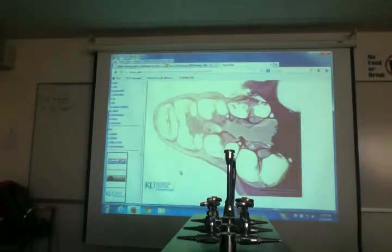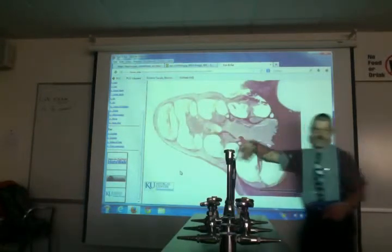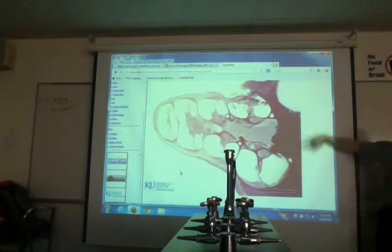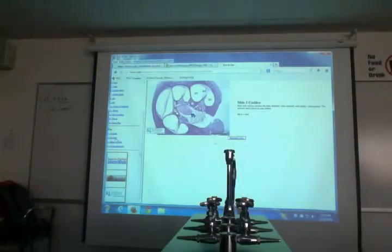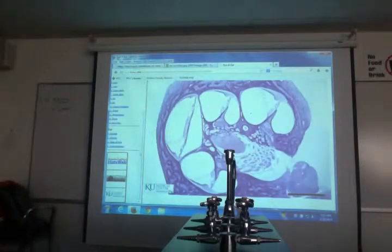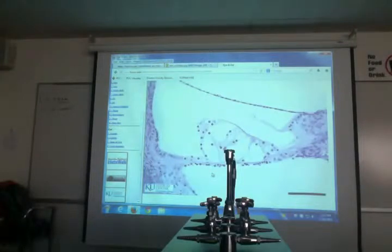Looking at a histology slide: this is a cochlea. You can see the tubes — it's like a snail, like a cinnamon roll wrapping the three tubes in a spiral. There's a close-up showing the three tubes arranged, and when you zoom in on that there's the organ of Corti where the hair cells are.